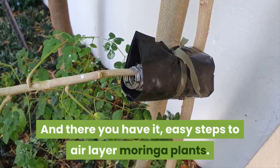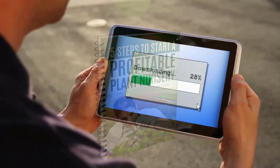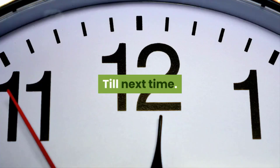And there you have it — easy steps to air layer moringa plants. Keep an eye out for more videos on layering plants. If you are interested in starting a plant nursery, then download our free ebook, 5 Steps to Start a Profitable Nursery. Till next time.